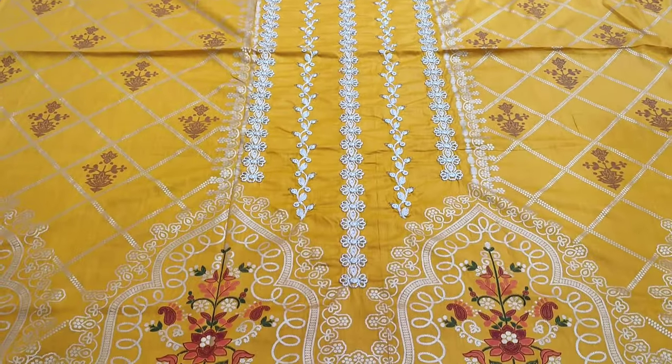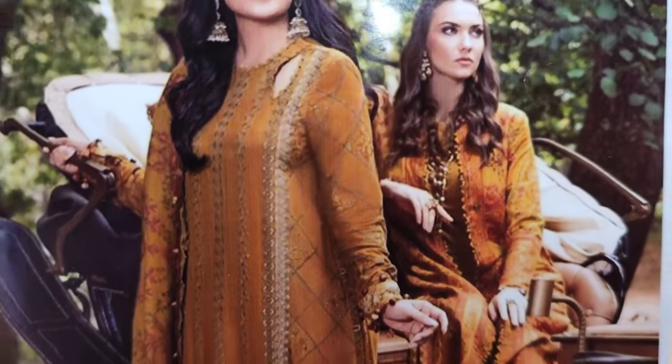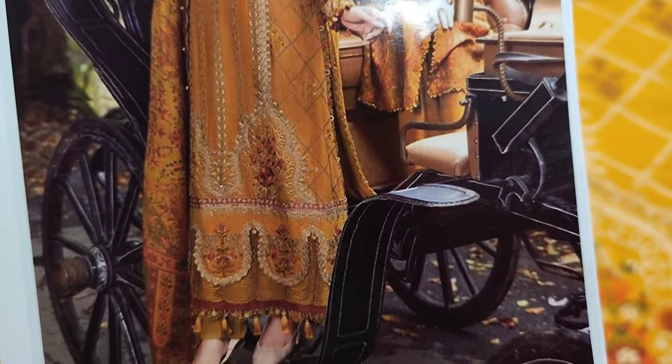Assalamualaikum everyone. Abdul Qadhi Rear is in the Thakafat Collection. Here is a copy design of Mariah B's design launch.